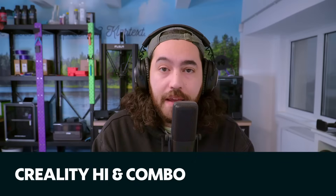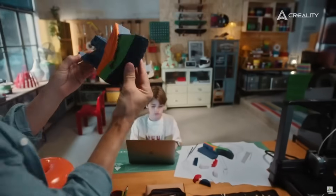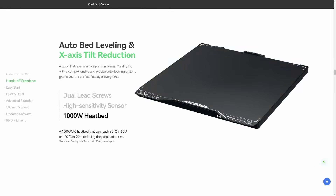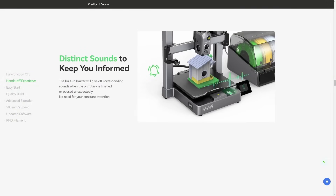We're also getting Creality's new Hyper printer and the Hyper Combo. I guess they're going for a happy friendly look for their printers now. It looks quite similar to the recent Ender models, with a unicorn nozzle, relatively low acceleration of 12K, but a massively powerful one kilowatt AC heated bed — that's pretty nuts for a 260 millimeter heated bed. It also has distinct sounds to keep you informed via a built-in buzzer. I don't quite get this printer.